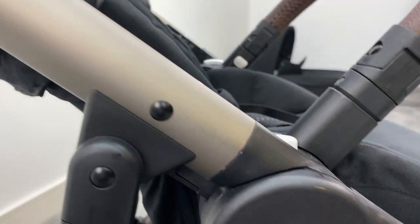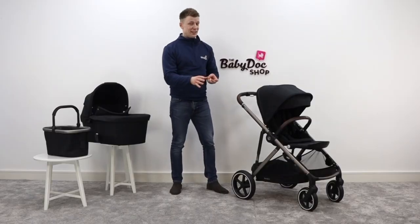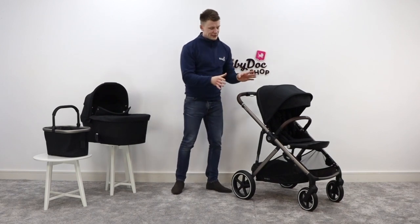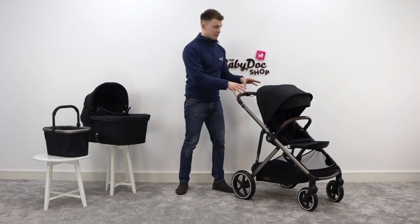The Cybex Gazelle has really grown in popularity over the last couple of years. It offers excellent functionality, it's super user friendly, and it really is brilliant value for money. First up, it's a single to double — meaning it can operate as either a single seat buggy, like you see it now.